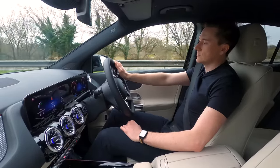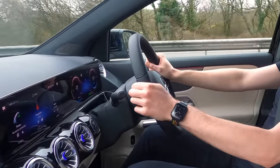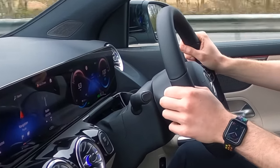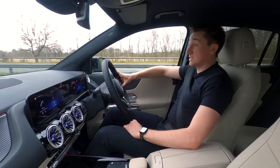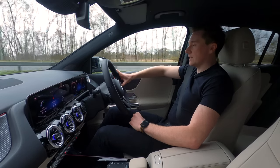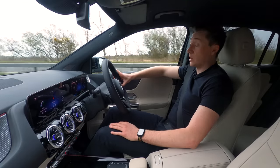Straight road — from 20 going to 70. There's that electric power. 70 — just like that. That doesn't take long. Yeah, electric — just having that instant torque is just great. I want one.